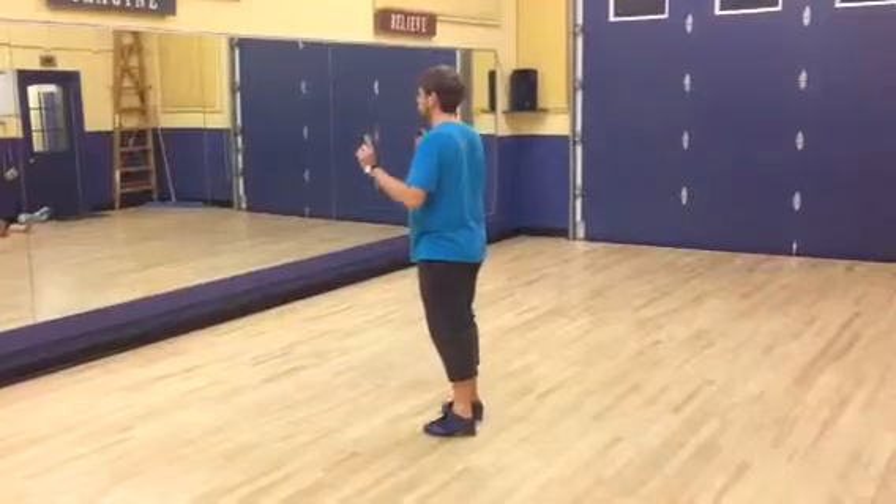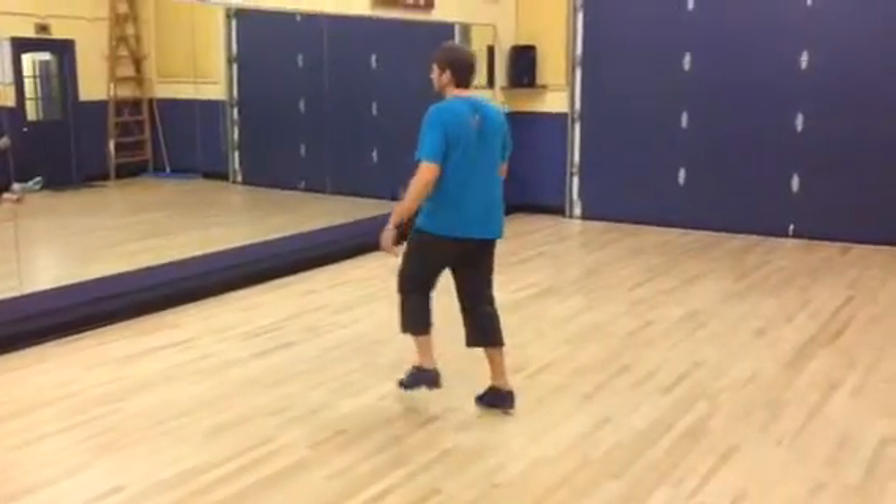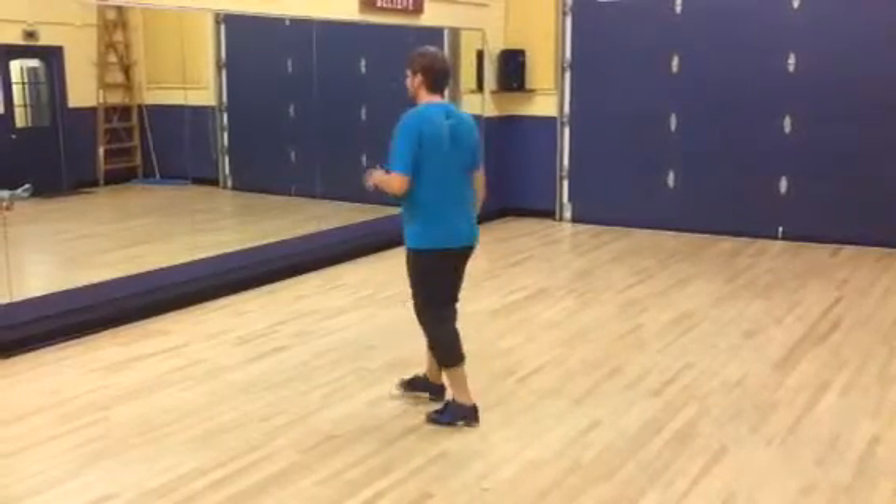I'm going to do that super slow. Step, step, pull a lap, step, step, pull a lap, step, step, step.